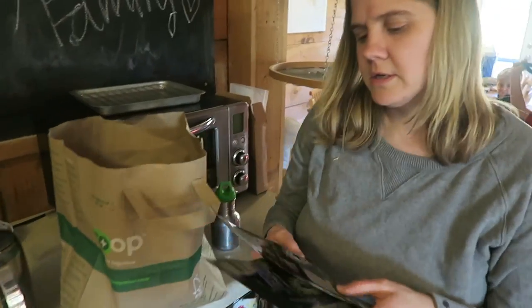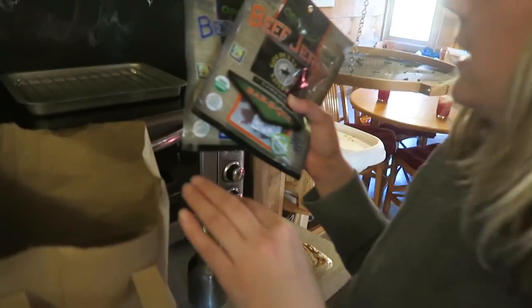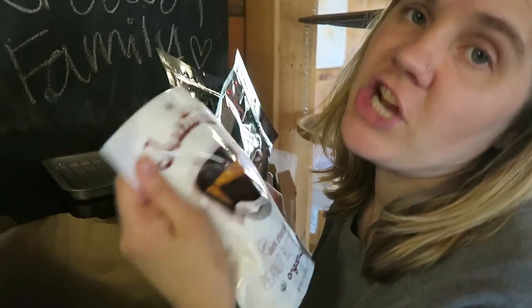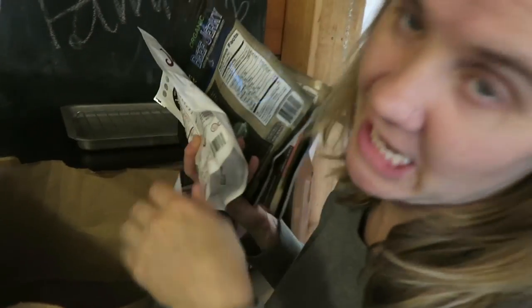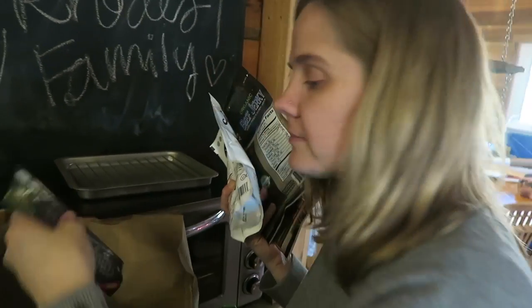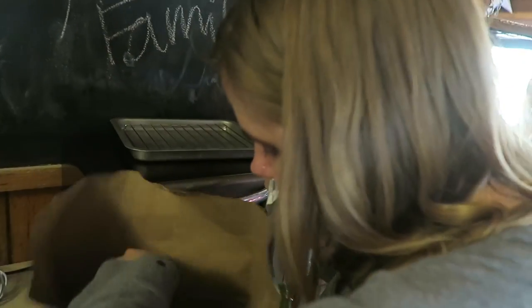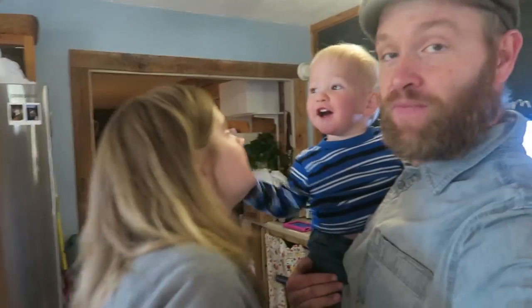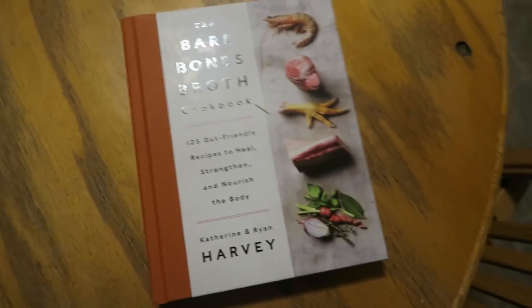You got me some goodies for my trip to California — Permaculture Voices! Beef jerky, nice. Some dried mango, kids bars — you got me a treat from my own company. Thank you, just taking care of me!